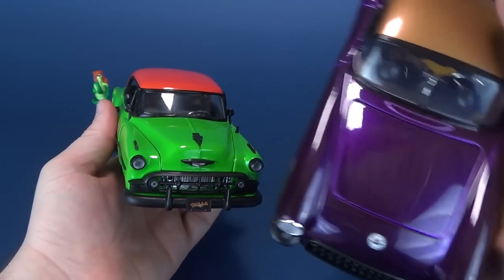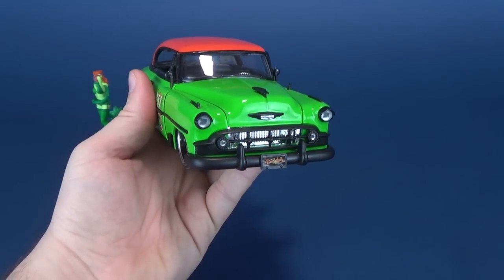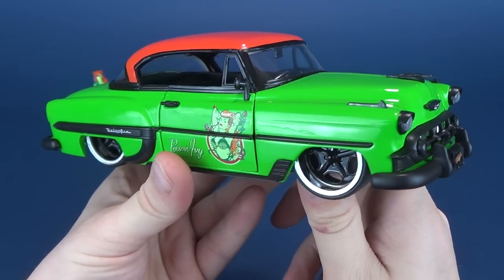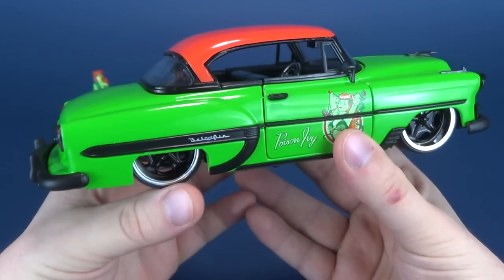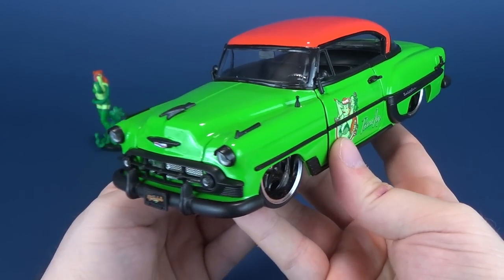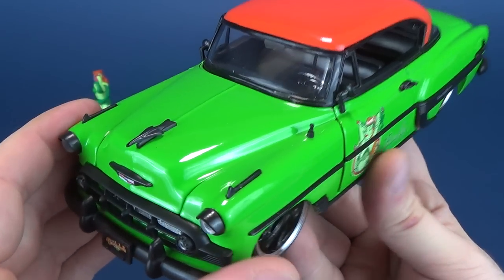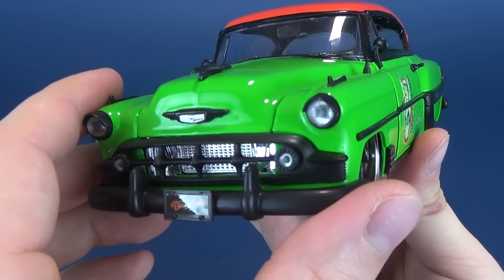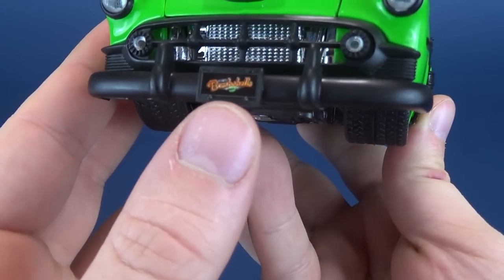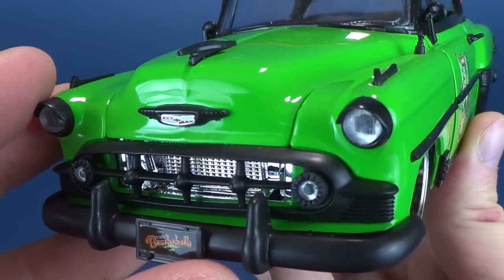If you want to see the full review of Batgirl's car, I just did it a few days ago so it should be pretty easy to find. As we certainly don't want to take anything away from this fantastic looking car that comes with Poison Ivy — which I can't help but think kind of looks like something you would expect to find the Joker driving as well. It's got some nice detailing, and a lot more sticker application than I think the one that came with Batgirl.